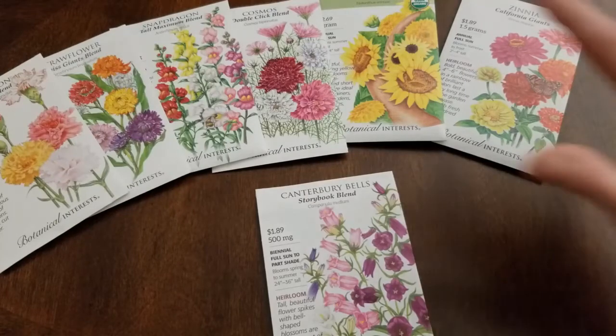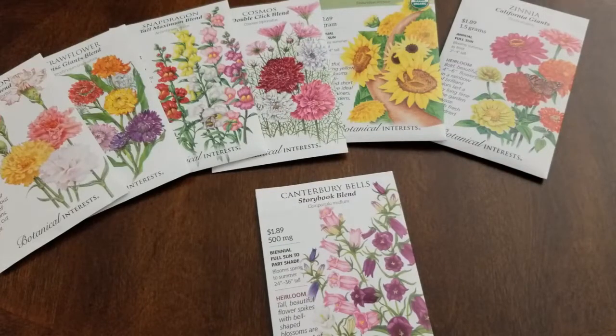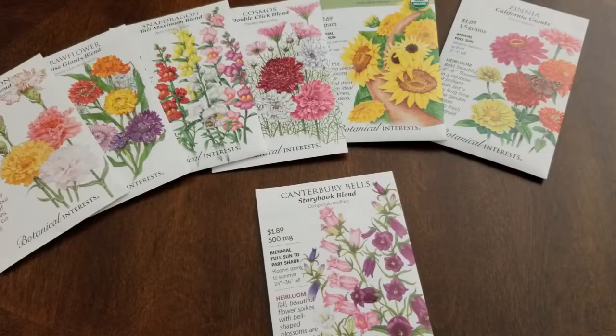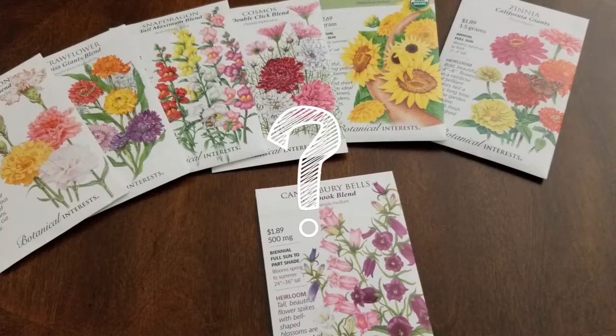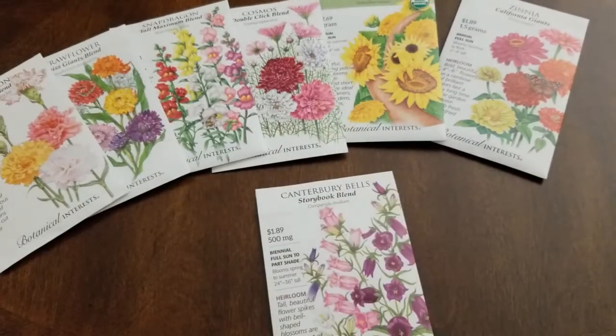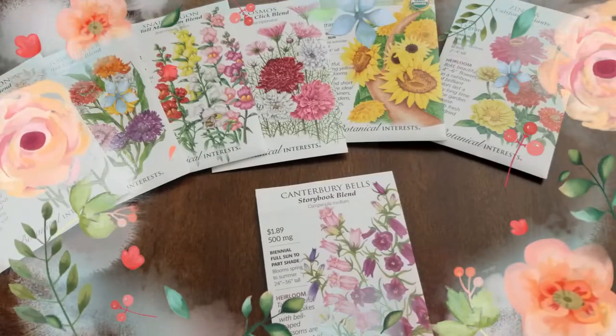So guys, there you have it — the flowers I want to grow in this year's cut flower garden. I hope this video was helpful if you want to give this project a try yourself. It's not that many flowers, but when you're growing in just a couple of containers, you really need to pare it down and give those plants room to grow. Next year maybe you can expand and do more containers. If you have any questions or comments, place them down below. I hope you'll subscribe, follow me on Instagram, and give me a thumbs up if this was helpful. I'll see you in the next one — have a blessed day. I cannot wait for spring!